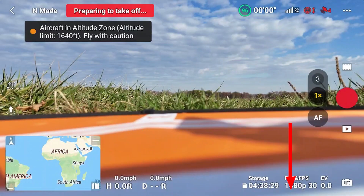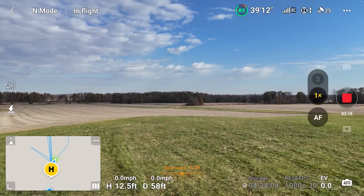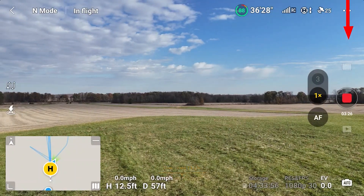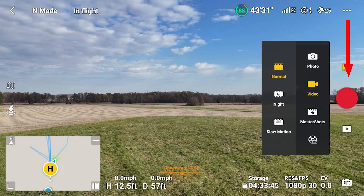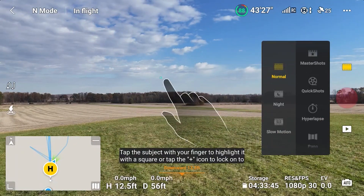A few days earlier I tested Master Shots for the first time. Notice I was recording at 1080p 30. I was in a wide open area. I tried tapping on the film strip icon to choose Master Shots, but I had to stop recording in order to open Master Shots.